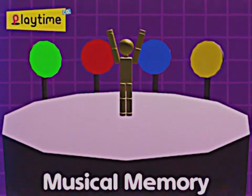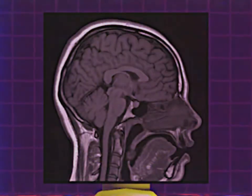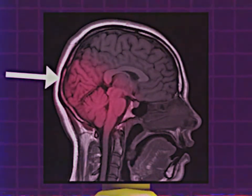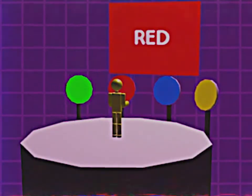Welcome to Musical Memory. This advanced memory and cognitive recognition test is designed to stimulate several segments of the brain, allowing us to see how quickly and efficiently your brain works. A sequence of colors will be shown and you must recreate the exact sequence using the buttons around you.